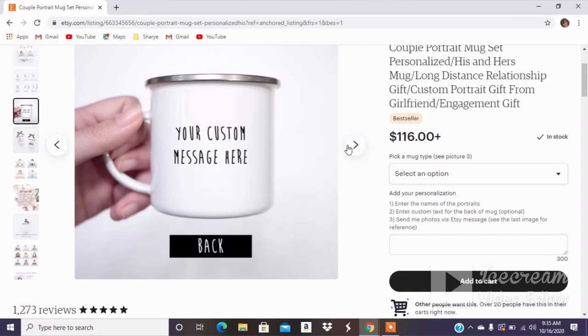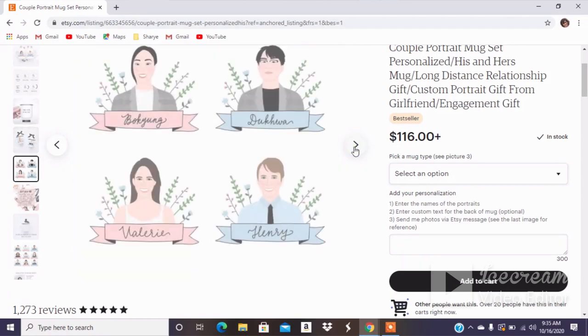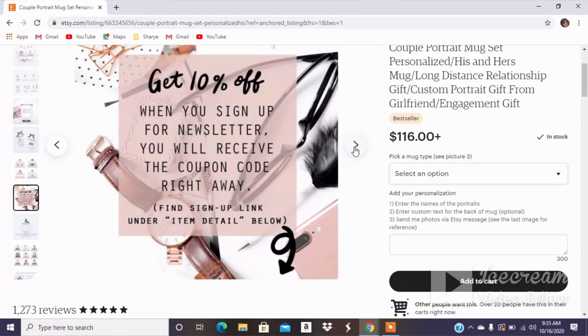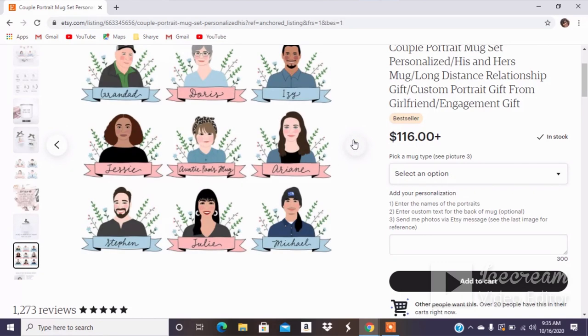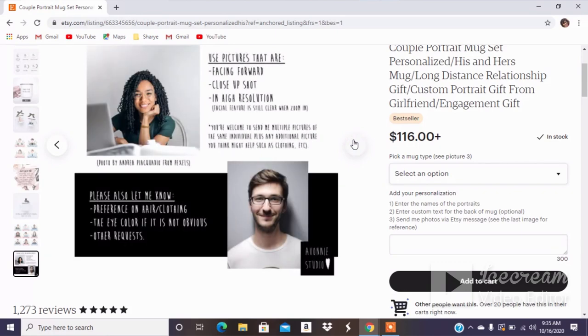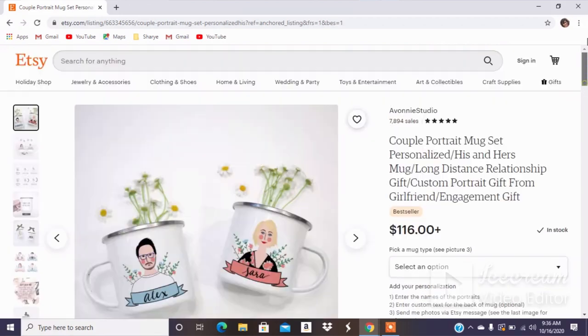They can put a message on the back — these are pictures of different people, which is really nice. And this tells me they use Printed Mint, because I know how Printed Mint ships. Here's a picture confirming she does draw. So that is really cool.